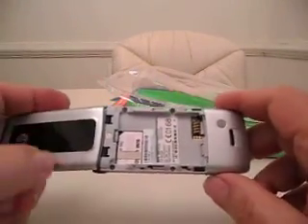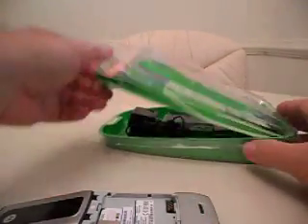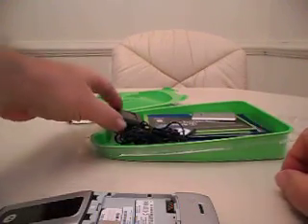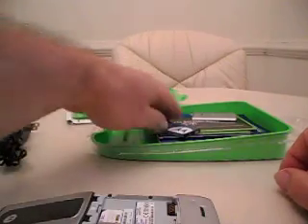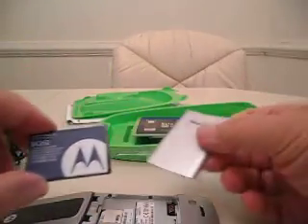The SIM card already comes installed, as you can see. What you get inside is a wall charger to charge it up, the battery, and a backing plate that goes onto the back of the phone.